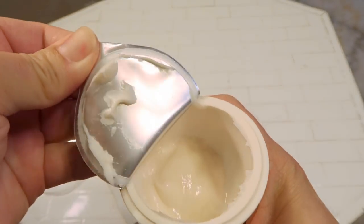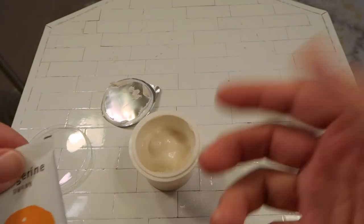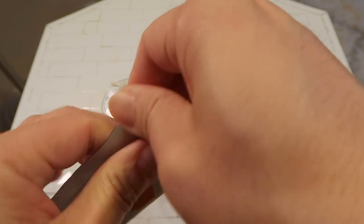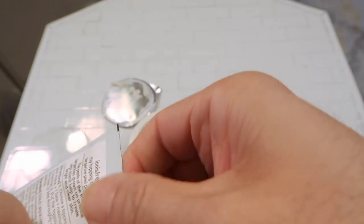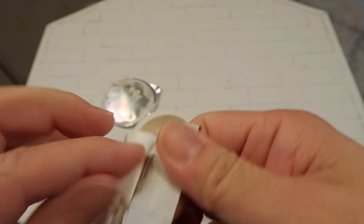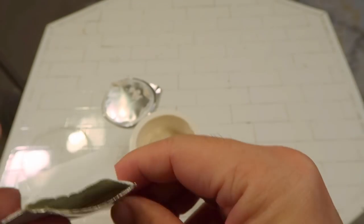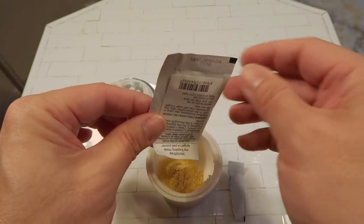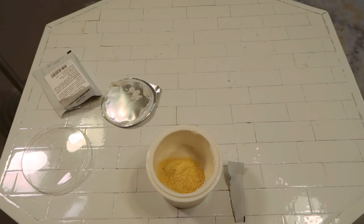Let me open it and show you. I like that it comes in individual pads because I don't need to transfer the product to different packaging to mix it. This is much more affordable than the Erno Laszlo one. I'm having trouble opening it — oh wait, there's a sticker here. That's actually a poor design because the sticker makes it hard to open the packet. They really need to think about the packaging design. Okay, now it's easy. You can see there's also powder in here, so we're going to pour it into the base. Let me smell this — it does not smell like tangerine at all.